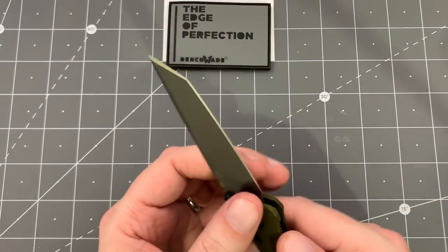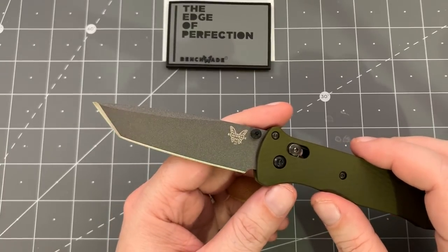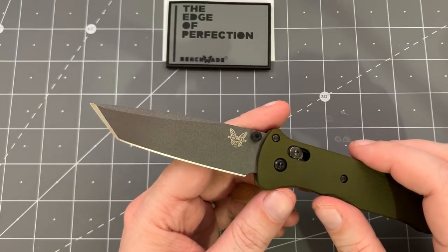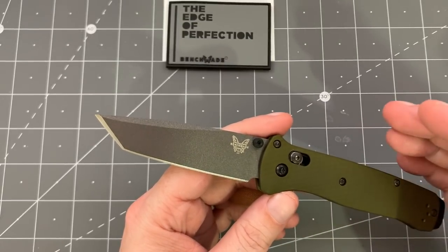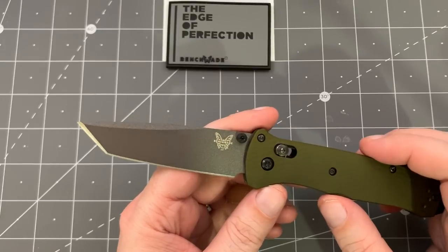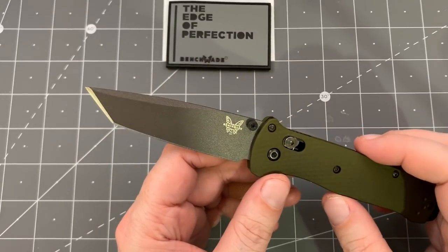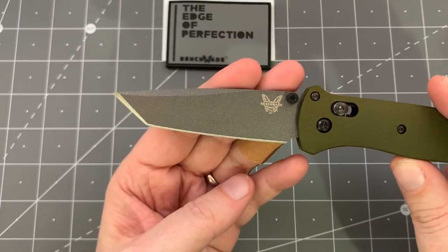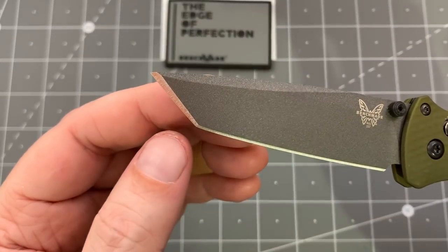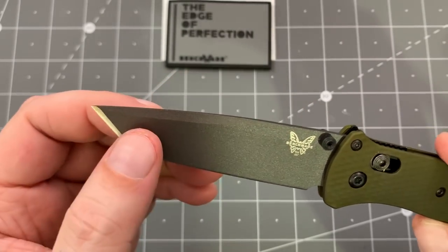The blade on this thing — M4 steel, very thin behind the edge — cuts extremely well. It is a Tanto, and I kind of understand that for its intended purposes. I used to not like Tantos, then lately I've been kind of Tanto agnostic, and now I kind of like them. I do appreciate the utility — I like being able to use this little bit here to open boxes. There's a slight bit of belly on the primary edge but dead straight on the secondary. Still super easy to sharpen. It has a nice, abrupt change on the blade, which makes it a lot easier to sharpen. Very thin blade stock, very thin behind the edge — great blade, super slicey.